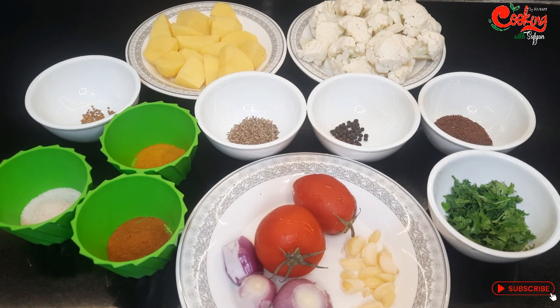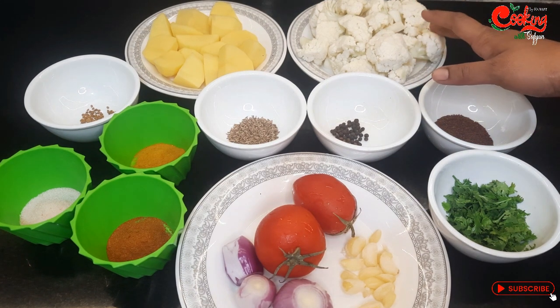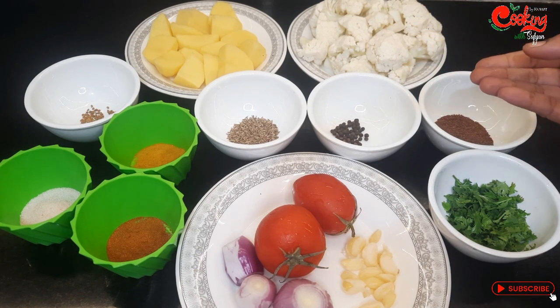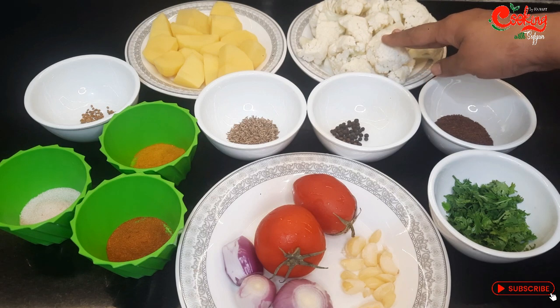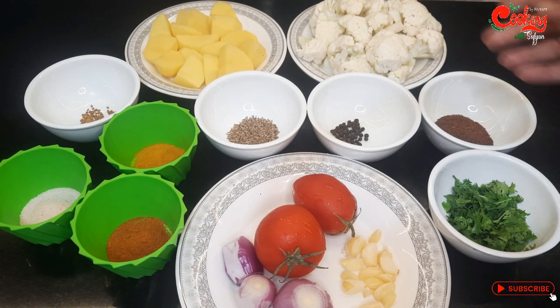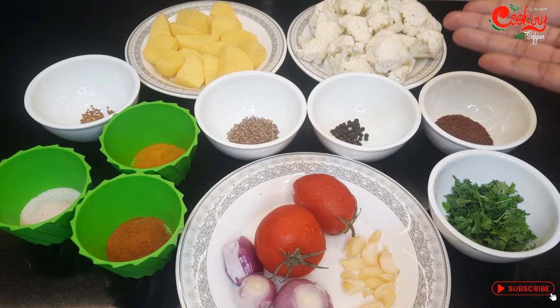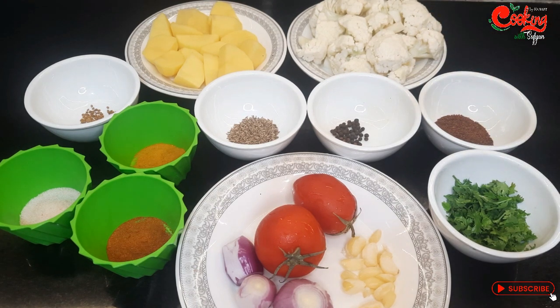آج میں آپ سب کے لیے آلو گوبی کی بہت ہی زبردست ریسپی لے کر آئی ہوں۔ آلو گوبی تو بہت سارے لوگ بناتے ہیں، اپنے طریقے سے بناتے ہیں، لیکن آج جو ریسپی میں آپ لوگوں کے ساتھ شیئر کر رہی ہوں وہ آپ لوگوں کو پورے یوٹیوب میں بھی شاید نہ ملے۔ ویڈیو اچھی لگے تو پلیز لائک، شیئر ضرور کریں اور چینل کو سبسکرائب کر دیجئے گا۔